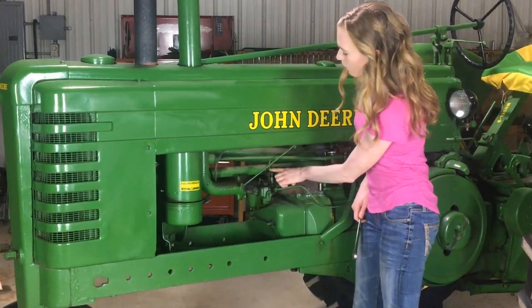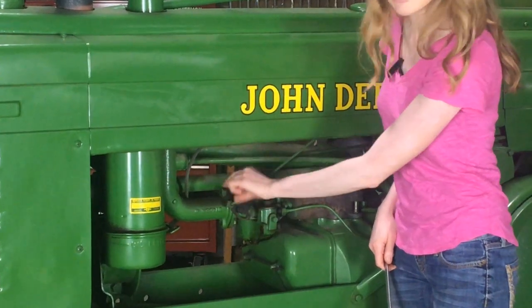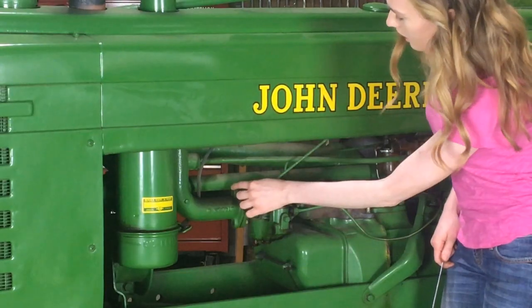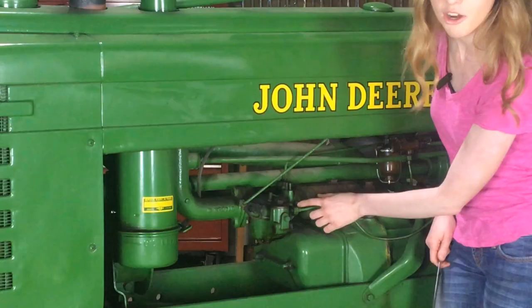Then you'll take off your choke and your throttle cables. There's a small pin and then the line will pull out. Lastly, there's just some bolts here at the front and the back and then your carburetor will come right off.